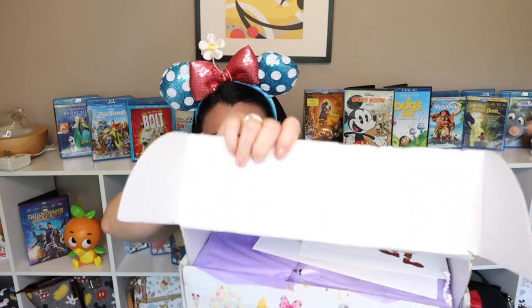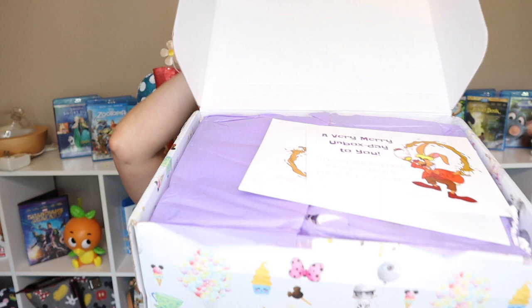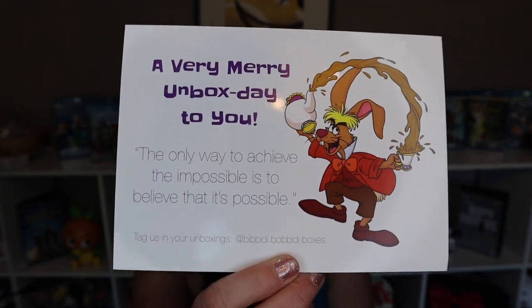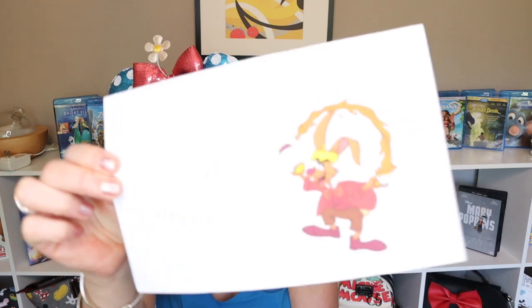Hopefully the contents inside will all be just perfect. Okay, here we go — the moment of truth as we open it up! We have our beautiful purple tissue paper. We've got the Mad Hatter — it says 'A very merry unboxing day to you. The only way to achieve the impossible is to believe that it's possible.' There we go, that's our first piece. We also have a spoiler alert card with the Mad Hatter on it, but we're going to set that aside so we can open our box without a spoiler.